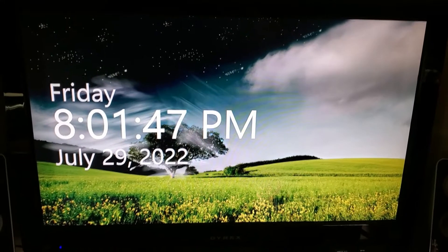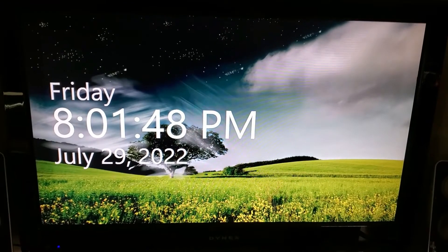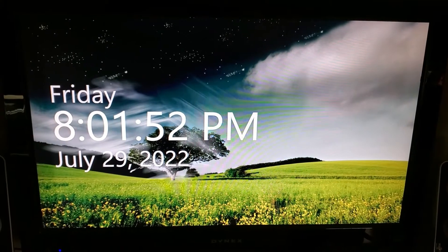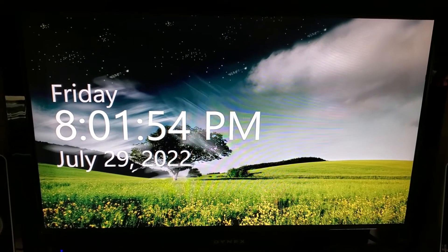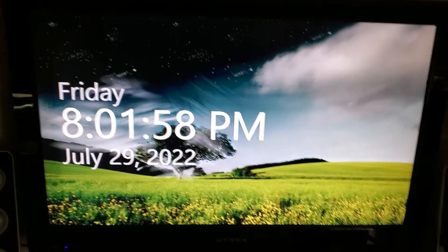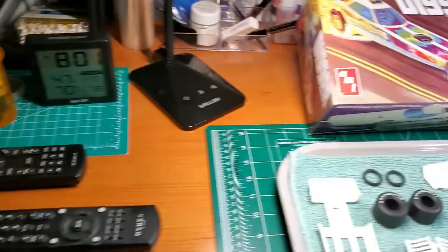Hi, Mike here at Pazmodel Workbench. This is just a super short video for the kickoff of my 48-hour build. As you can see, it's almost 8:02 on Friday, July 29th here in Michigan.